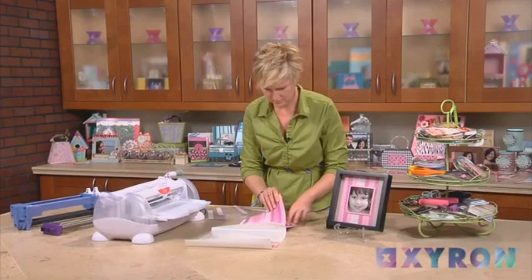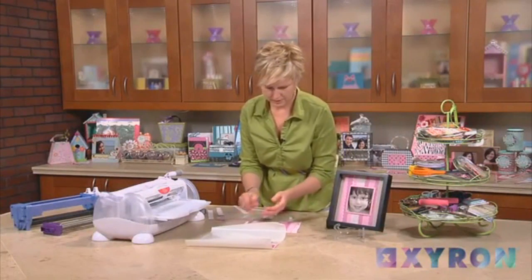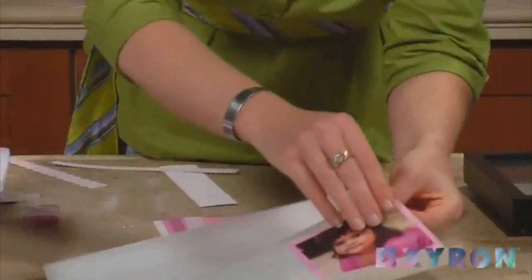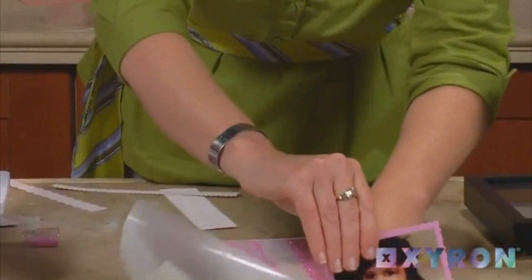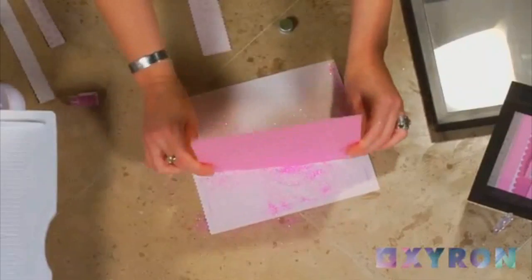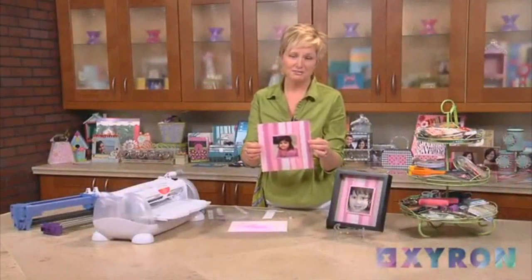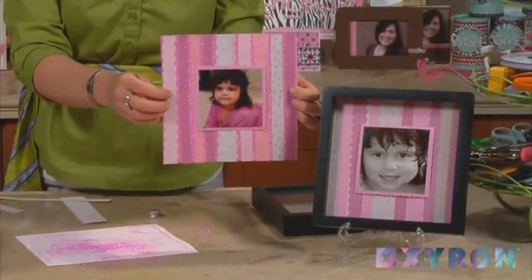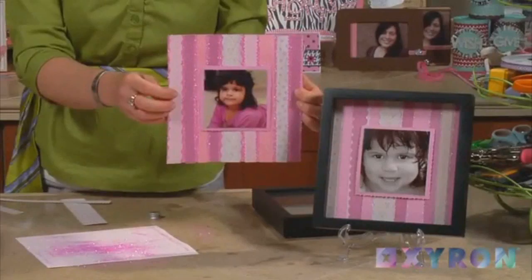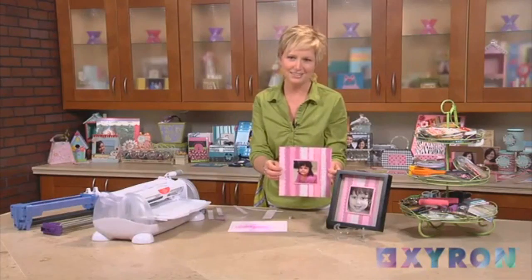Once I've got that done, I'm just going to shake this off. And now I'm ready to put on my photo, which is going to be the center of my frame — just peel and stick that right in the center. Give it another good tap to get up all the extra glitter. And now it's ready for the frame. This is the perfect project for Mother's Day, a new baby, or any special photo you want to hold dear. For more great project ideas or information about our Xyron products, come check us out at Xyron.com.